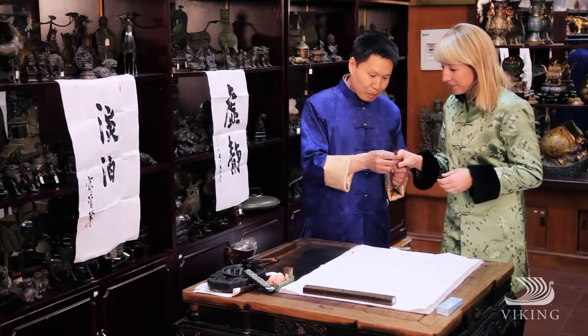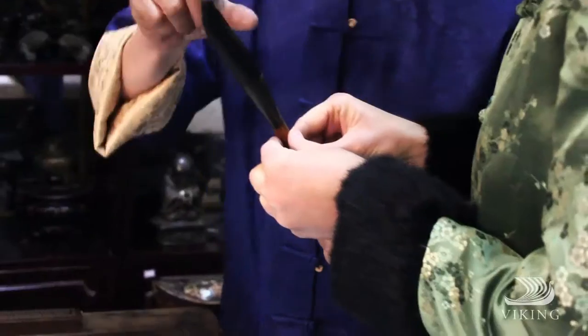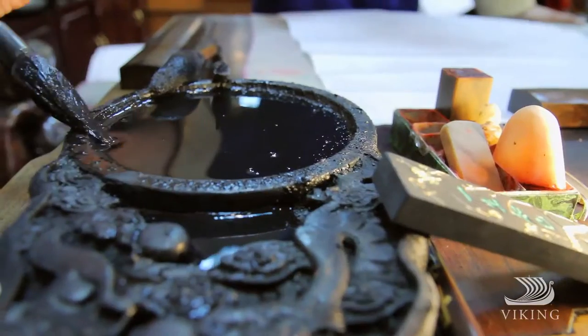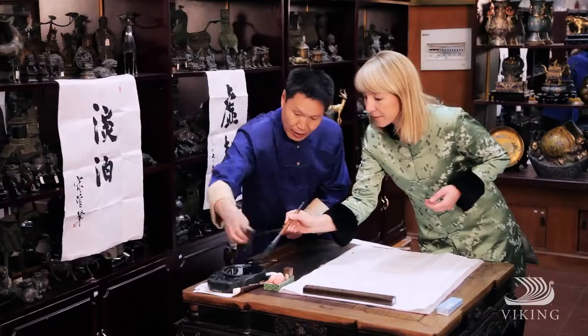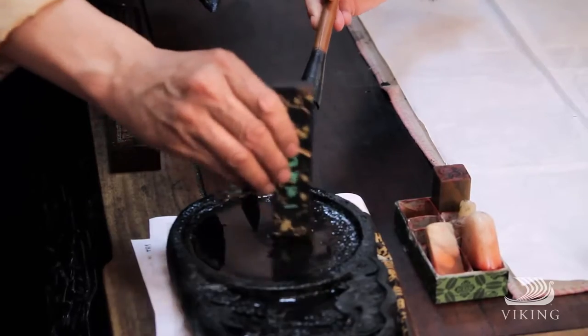You hold this big brush. This part is the wool, and this part is bamboo. And this is Chinese ink. We make the ink using this — when we put water and then grind here to make the black ink.